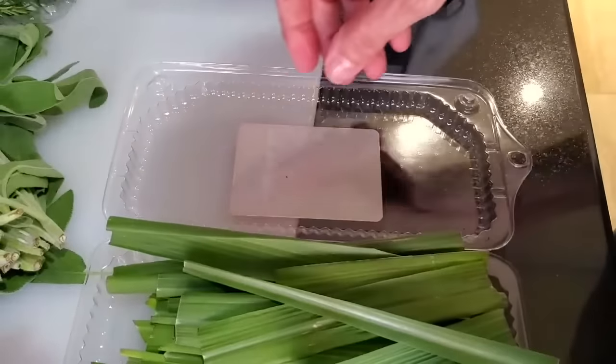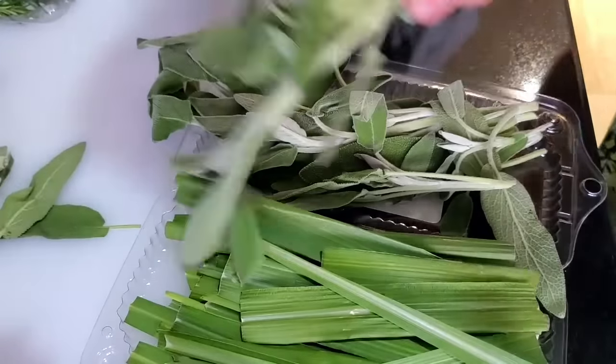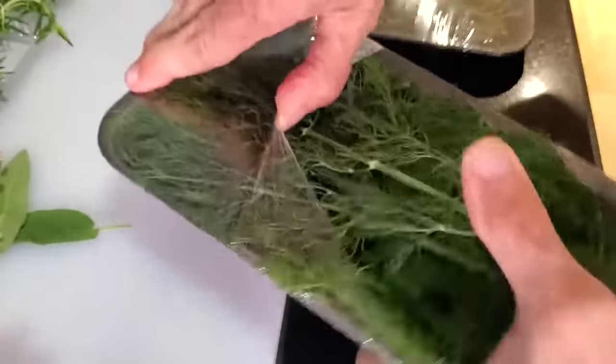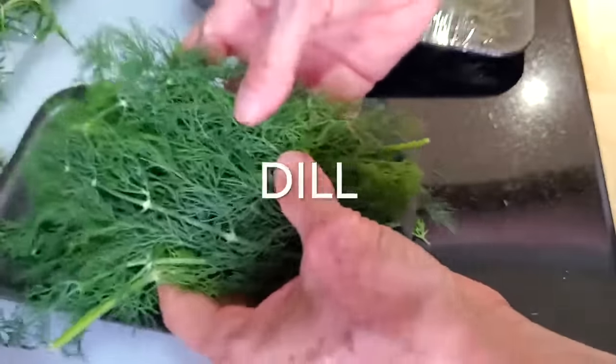Then I refrigerate them. I start using them, but in the meantime, since I leave them open, they're going to dry. So they are going to dry in the fridge on their own. It might take two or three weeks, but in the meantime you can use some. None of them will spoil.